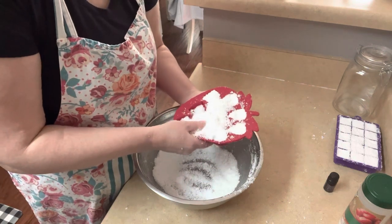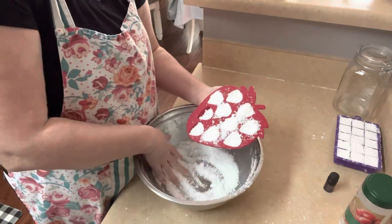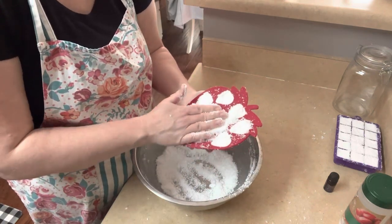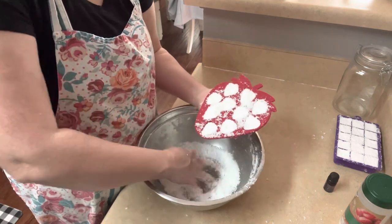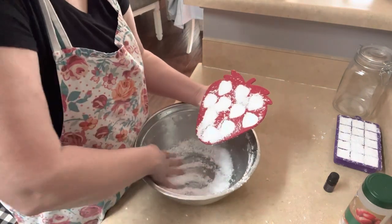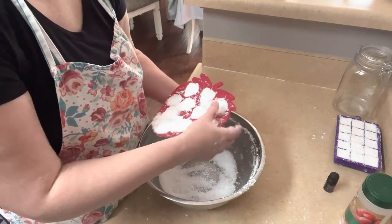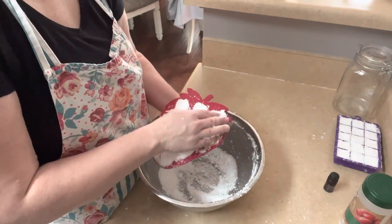Store them in an airtight container just to keep the oils fresh and keep them smelling nice. They should last for a really long time, but I go through them faster than I could tell you — with three bathrooms and two kids, I'm always cleaning a toilet somewhere. Which is why I do this, because it saves money. Does anybody price toilet cleaners lately? They're ridiculous.